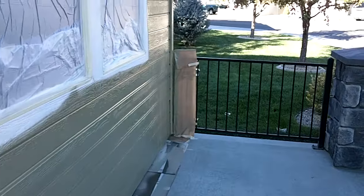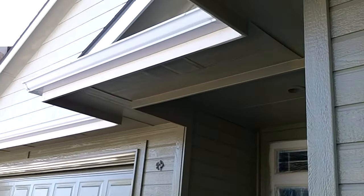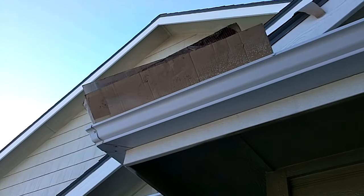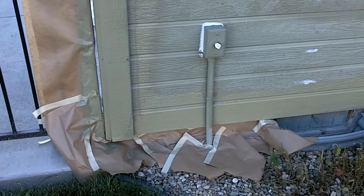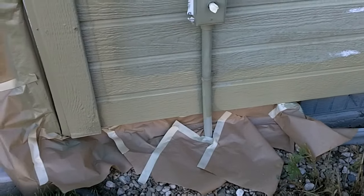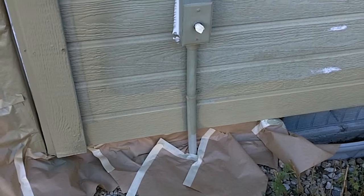We mask off any type of fencing that may butt up to the house. Here's some more window masking. To keep overspray off the roof when we're spraying the gutters, we put cardboard shields in the gutters. We mask around any light fixtures, any electrical outlets, anything that can get overspray. These are your vents — we'll typically mask them so they'll look nice, crisp, and clean and match the house.